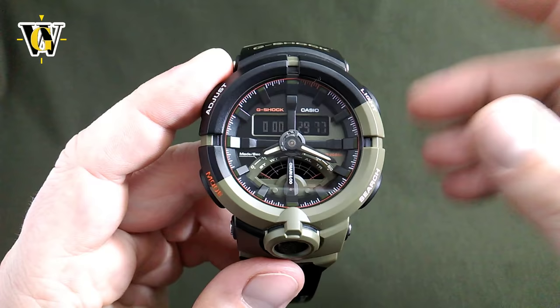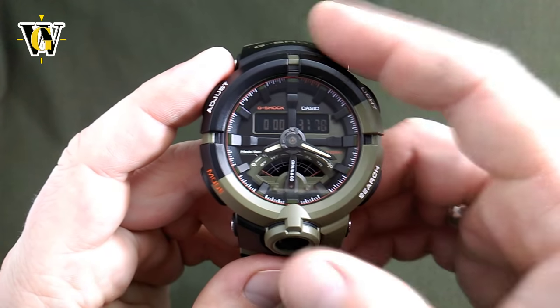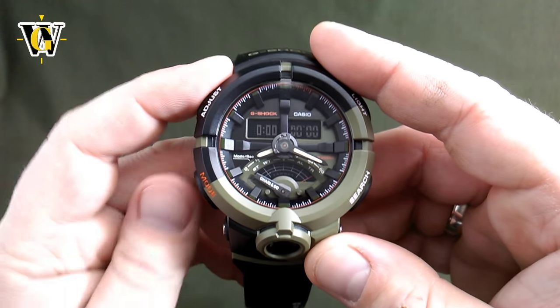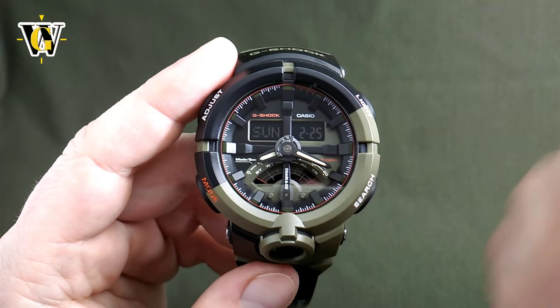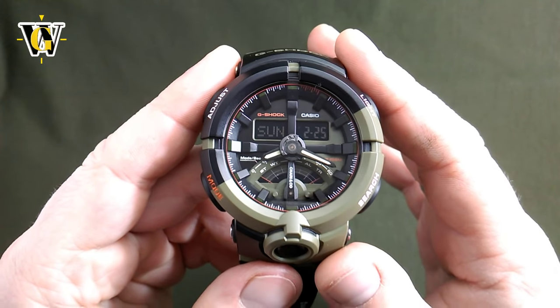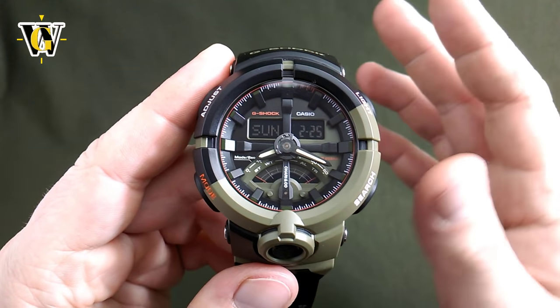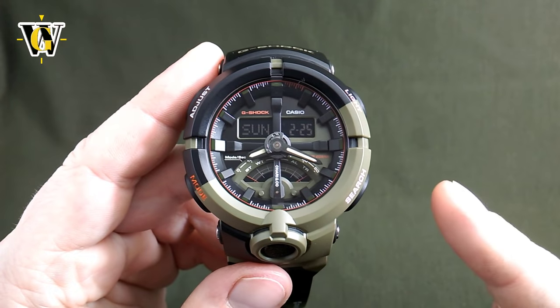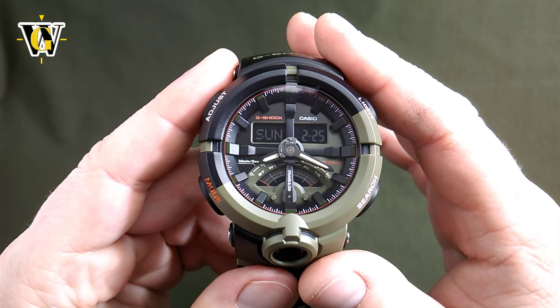This is a pretty useful function for someone into sports. You can stop it, reset it — and that's pretty much it. Pressing mode takes us back to the home screen. This completes the whole tutorial for this watch, so I hope you enjoyed and found it useful. If you did, please like and subscribe. Until the next video, bye!